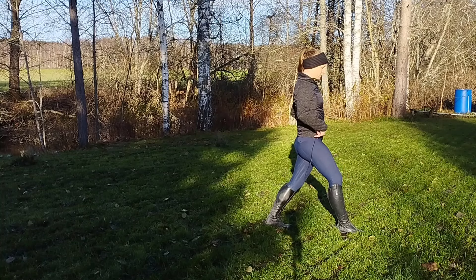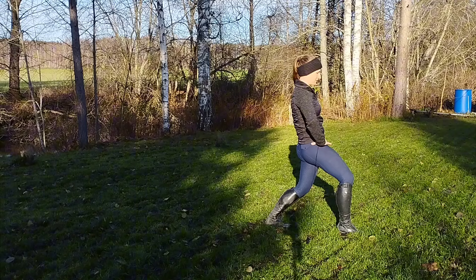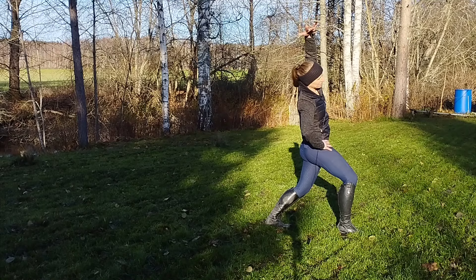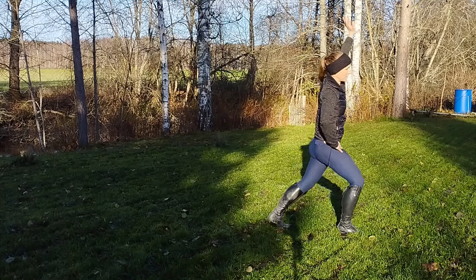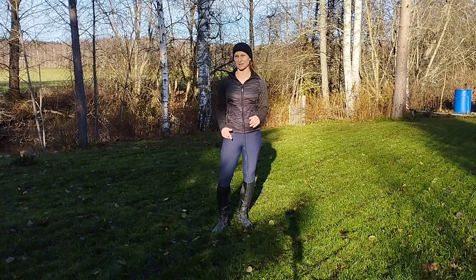Same thing — hips forward, squat down a little bit, posterior pelvic tilt, activate that glute and then stretch to the opposite side. Continue and do five repetitions each side.